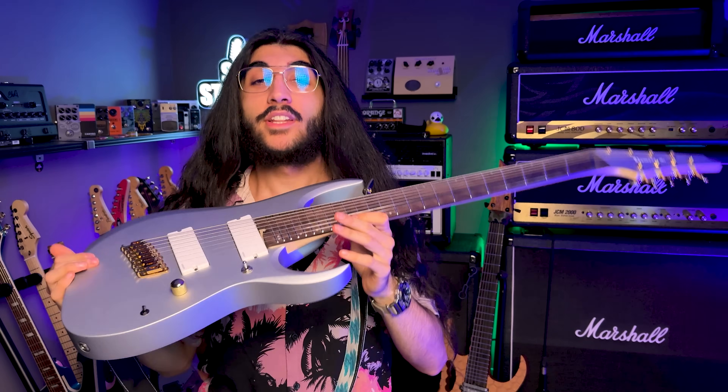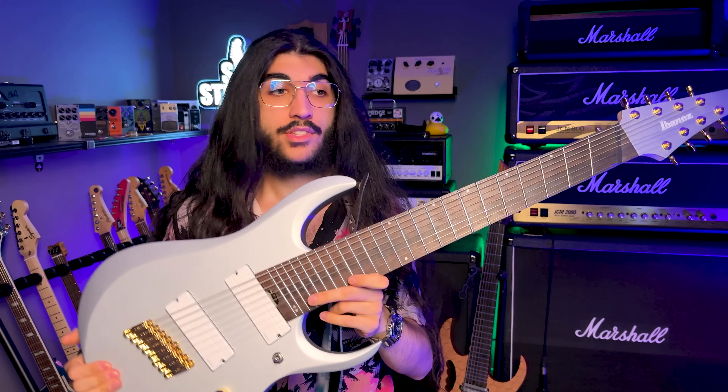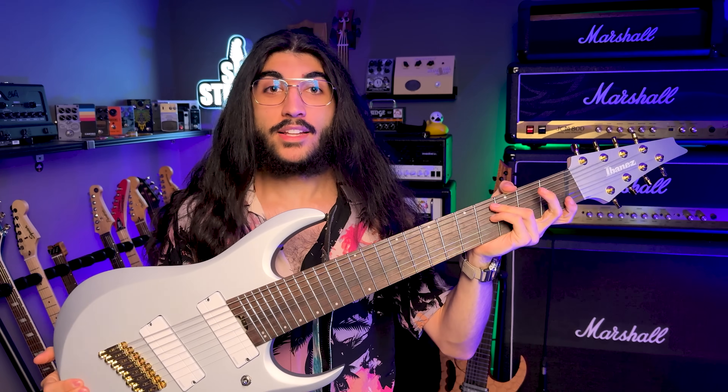That was awesome. I'm in love with this thing. It has totally opened up a new world of options for me as far as guitars go. It definitely won't be my last 8-string.